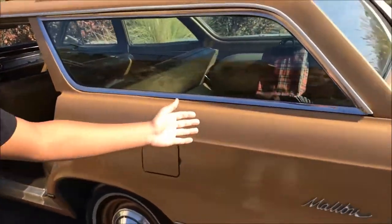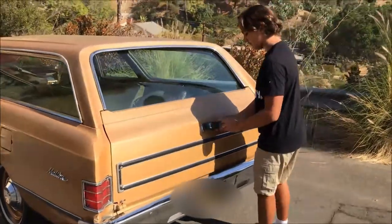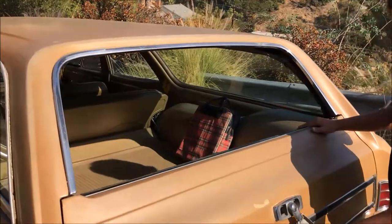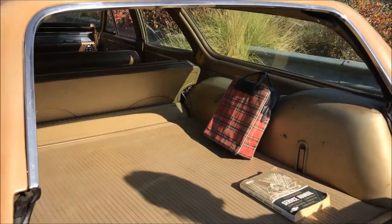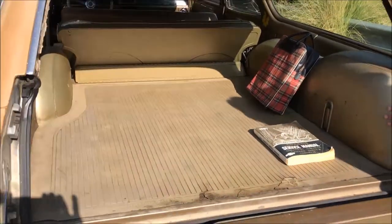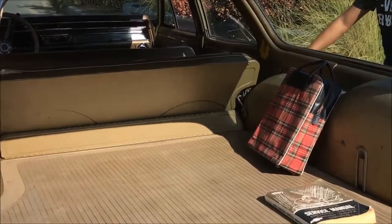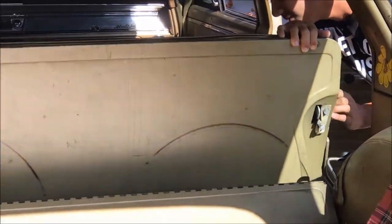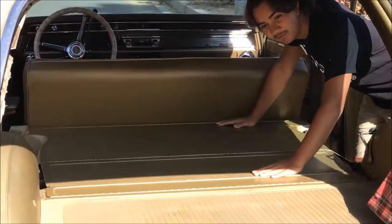At the back of the car, we have the roll-down window. As you can see, tons of space, with the original mat for the trunk. The spare tire would be right behind that. As you can see, tons of space as well as the fold-down seats.